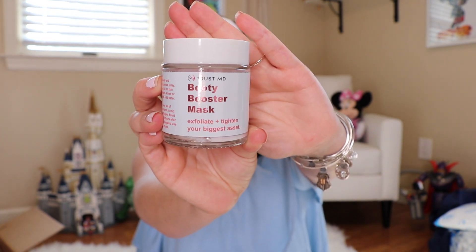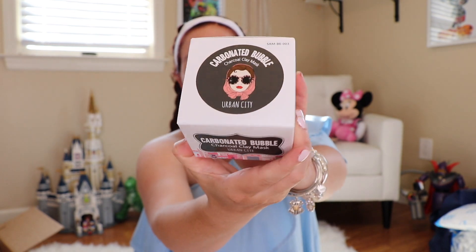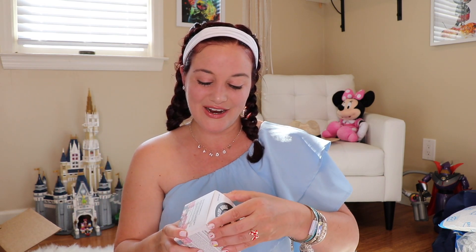Next we have the Carbonated Bubble Charcoal Clay Mask. I've always wanted to try one of these — I'm so excited. I have watched so many YouTube videos of people trying out the charcoal bubble mask and it just foams up like crazy. This is part of a Korean beauty trend, I believe. And they also give you a little spatula to put it on. I'm going to open it up and see what it looks like inside.